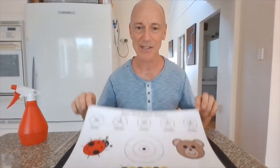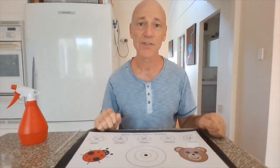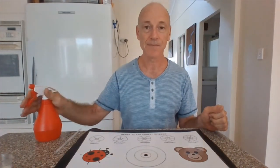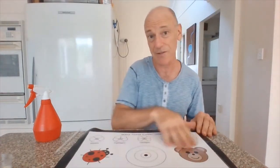Here is the activity sheet. The first thing you need to do is make sure it's wet. I use a spray bottle. Give it a good spray and then wipe over the whole sheet so the whole thing is guaranteed to be wet.